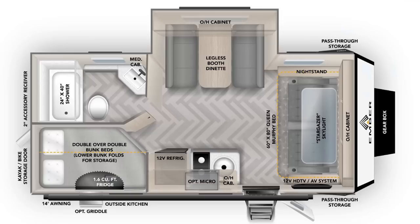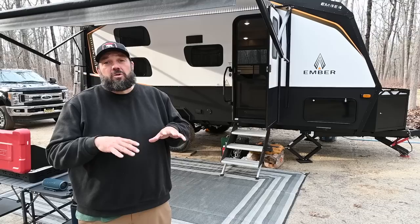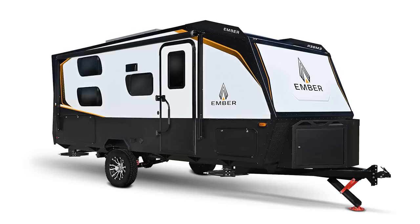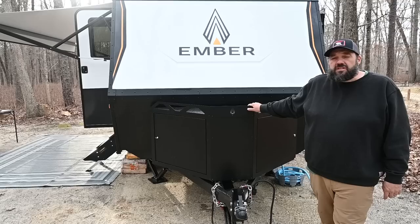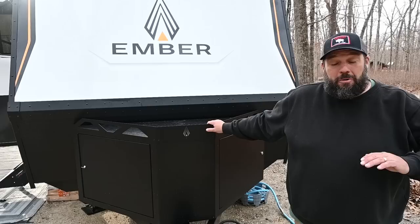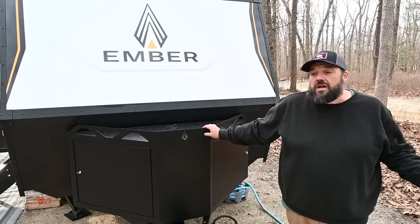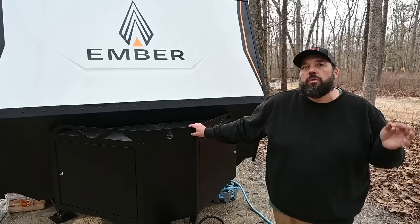The floor plan is kind of a conventional RV floor plan, but beyond that, this is a complete departure from convention. It has so many unique features. Let's start at the front. Basic specs: it's 22 feet 6 inches long, the GVWR is about 5,500 pounds. I'm towing it with an F-250, which is over-towing — you could easily tow this with a half ton, or even a mid-sized pickup like a Colorado or a Tacoma, or a couple of well-equipped larger SUVs.